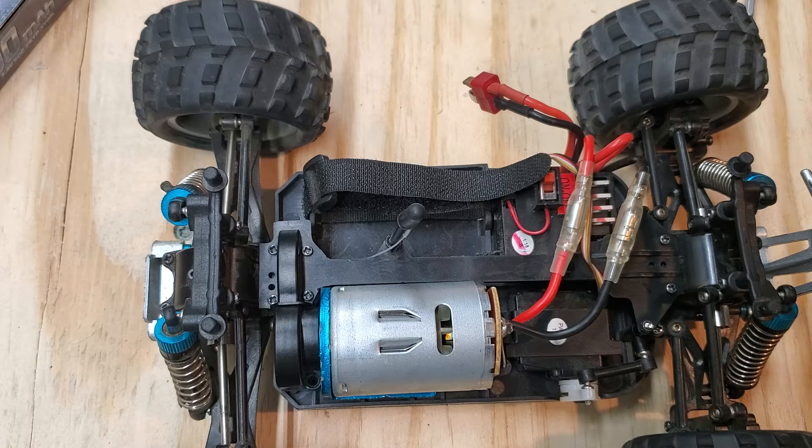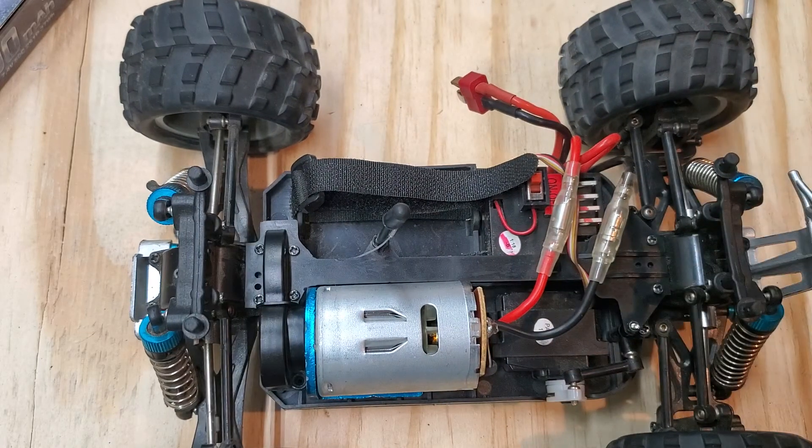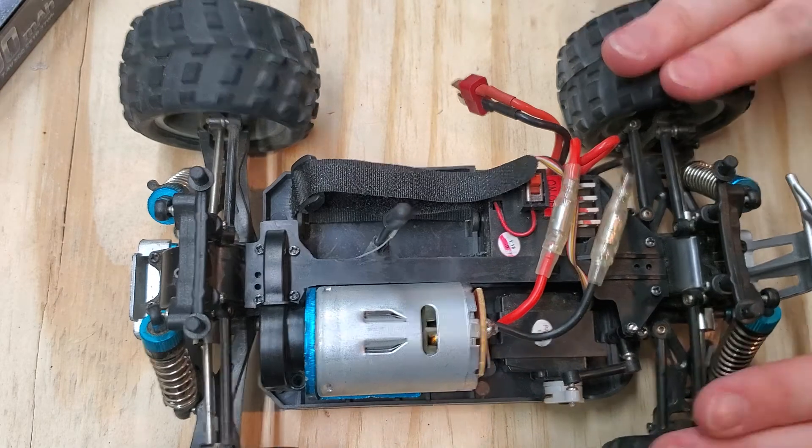But honestly guys, at the end of the day this is a really good truck. It's pretty durable for its size and for its price. I believe it comes in at around $80 to $90 for this version, and I believe it's like $40 or something for the A version — don't quote me on those prices, I can't quite remember. But it's a good little truck at the end of the day. I absolutely love this thing.